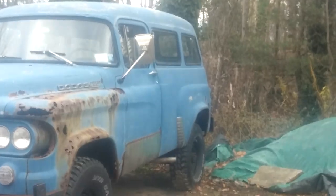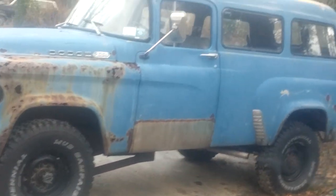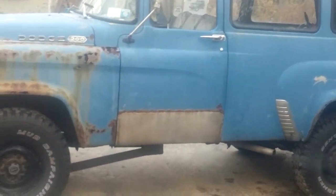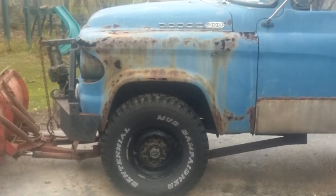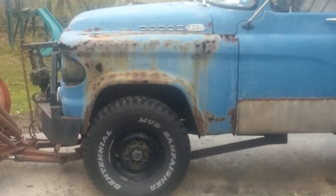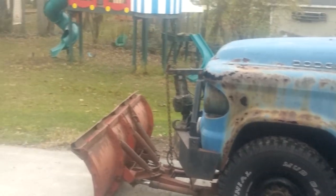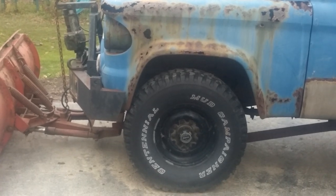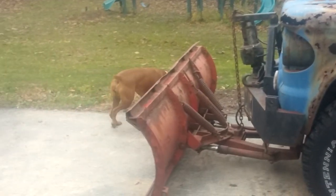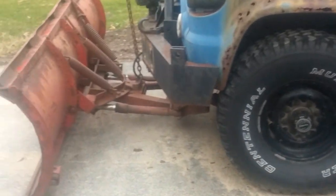She's a 1960 Dodge Town Wagon with a 392 Hemi in it. I had stainless steel panels put on the bottoms of the doors. It's the long wheelbase. It obviously needs a couple of fenders, so if anybody knows any fenders out there I would definitely be interested. They need to be for a 1961 to 65 or 66 Town Wagon. This is a late 60, so it's really almost a 61, but it's still a late 60.